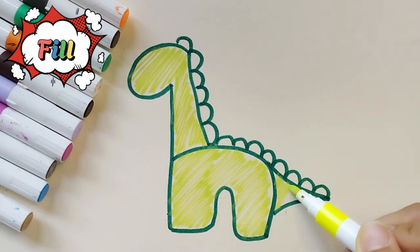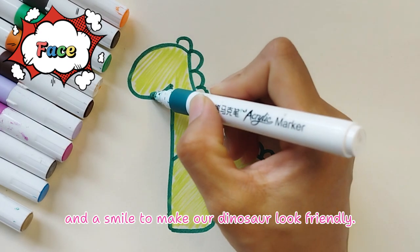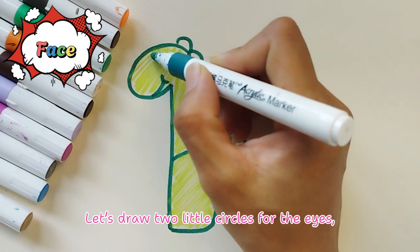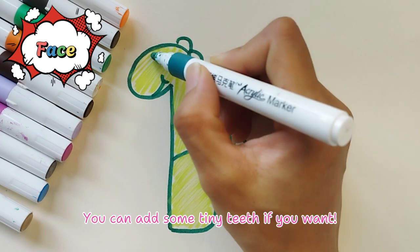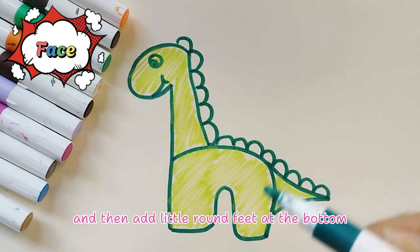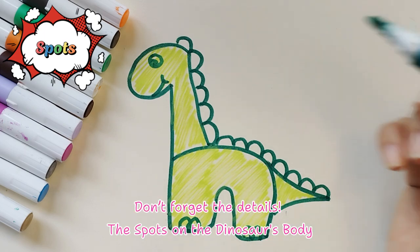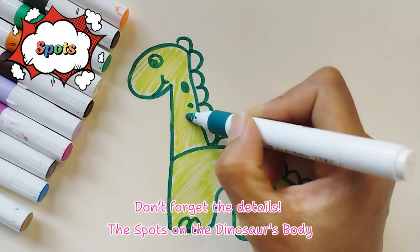Fantastic! Now it's time to draw the face. Add a smile to make our dinosaur look friendly. Let's draw two little circles for the eyes. You can add some tiny teeth if you want. Don't forget the details — dot the spots on the dinosaur's body.